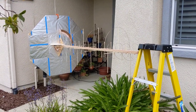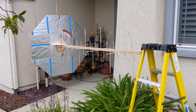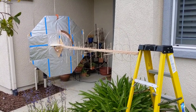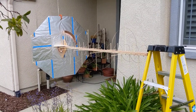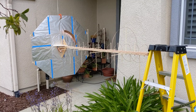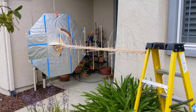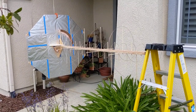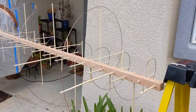Howdy folks, this is a short video about a homebrew TV antenna. This is an axial mode helical antenna, dual band, so it has helical elements for both UHF and VHF.